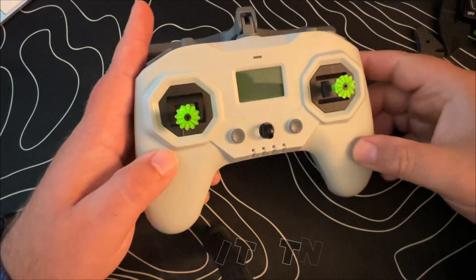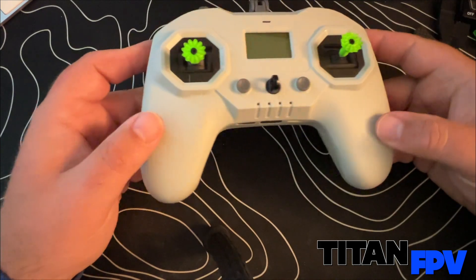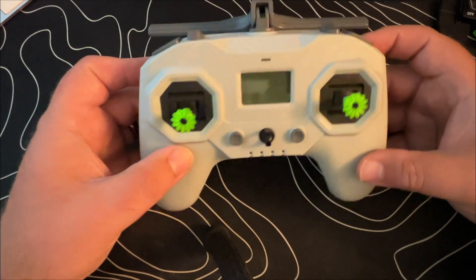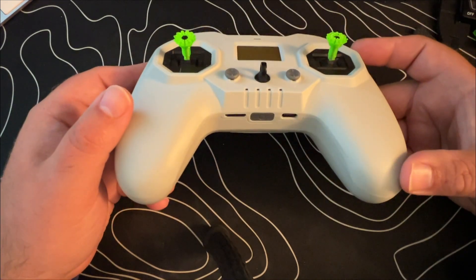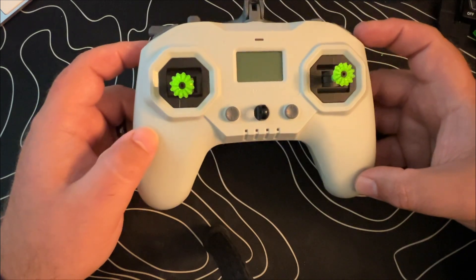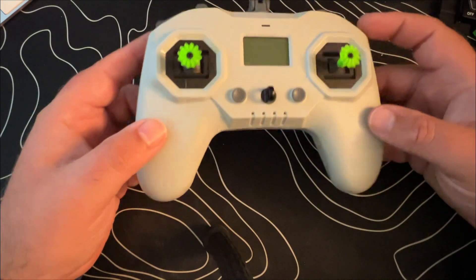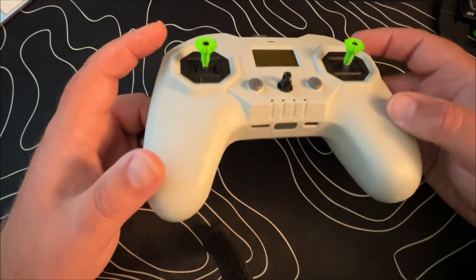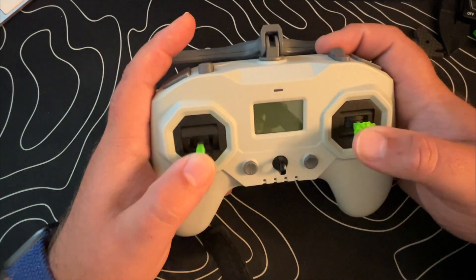Hey guys, welcome back. I just wanted to do a quick video. I noticed a few people had requested an option for replacement stick-ins for the iFlight Commando 8, and currently there weren't any options other than the original three sizes available directly from iFlight. A lot of us are thumbers who use this transmitter and we just want something with the wider surface area that works well with thumbing.